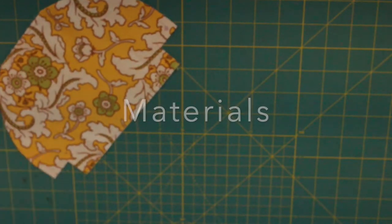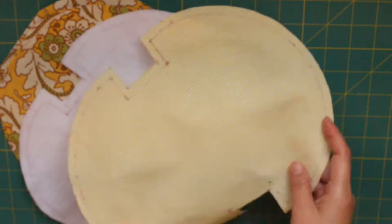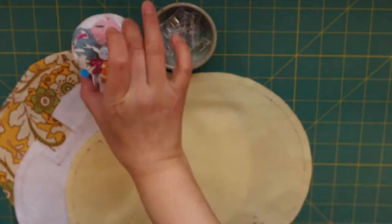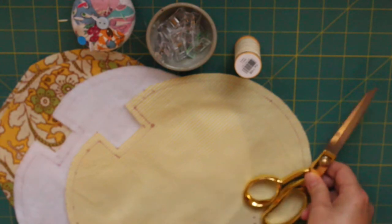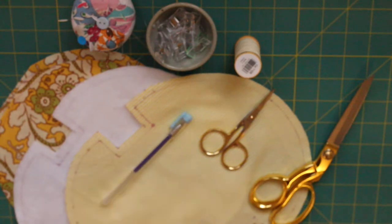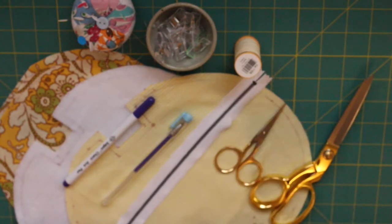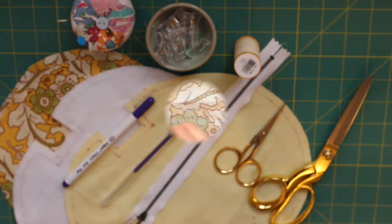To make a half moon pouch you need outers, quilt bedding, inner, clips, pins, quilt thread, scissors, small scissors, erasable with an iron pen, fabric pen, zipper 25 inches, and a ruler.